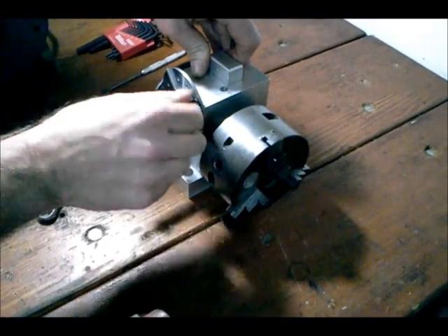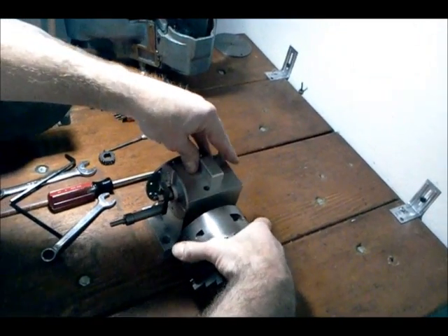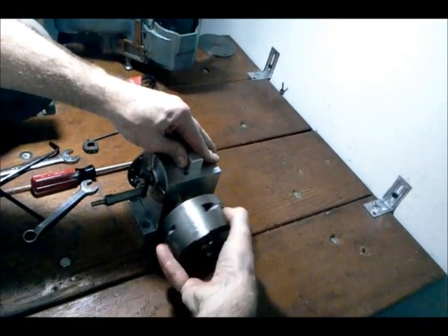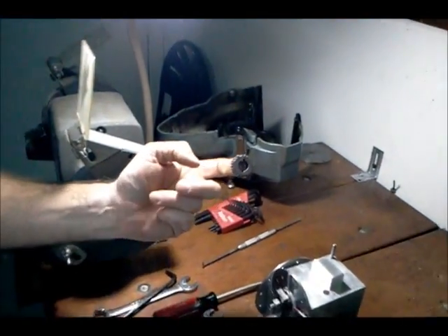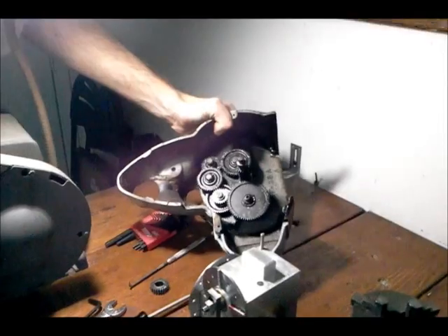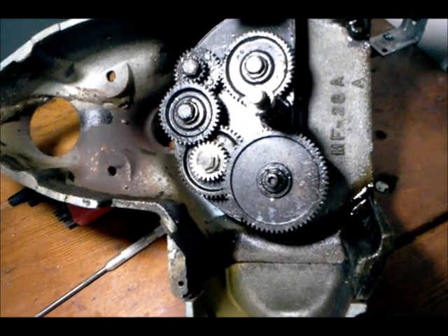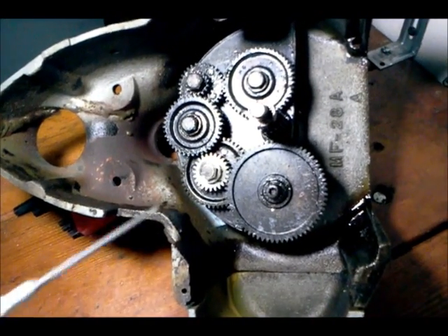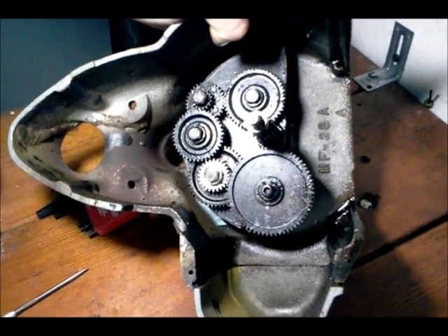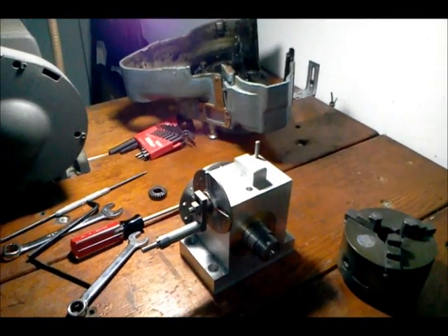The gear that I had to make to fix my milling machine was a 24-tooth spur gear — it's actually a fairly small gear. Here's the broken one — it's stripped out. The gear that I made to replace it using this indexing head is installed in the gearbox right here, and it functions. My milling machine power feed was repaired. So — an indexing head made at home. Thanks for watching.